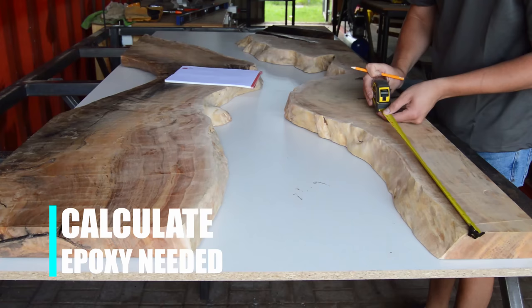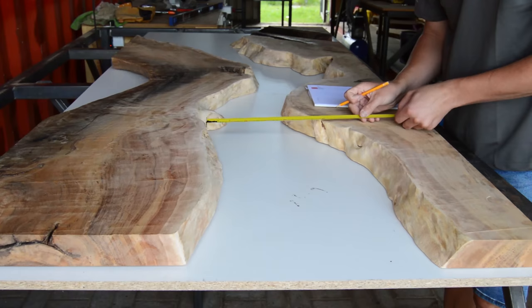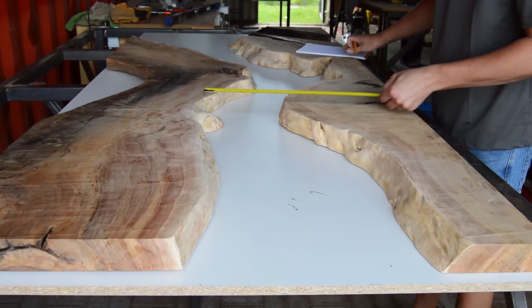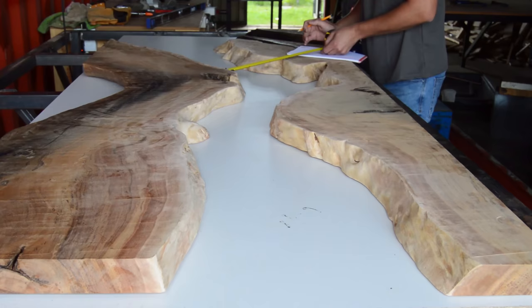The next step in our epoxy table build is to work out the amount of epoxy we're going to need for our table. To do this, we need to work out the volume of the open spaces inside the epoxy table. I personally know two methods. The first method, which I'm using, is length times width times height. The second method is to use bags of rice to fill all the open spaces in your epoxy table.